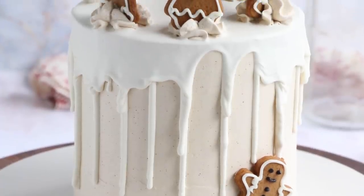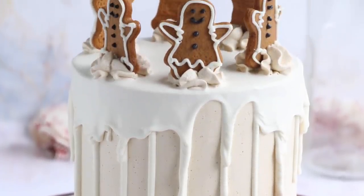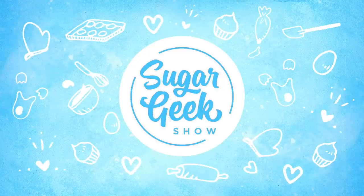You literally take the wet ingredients, you add them to the dry ingredients, and you stir it until you have cake batter. It is so incredibly easy, but I promise you the texture is stunning. So you wanna make this cake or what? Let's get started.